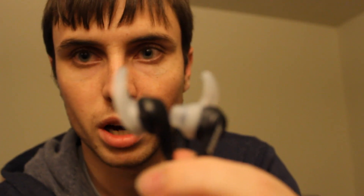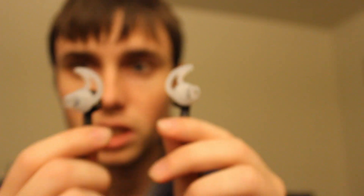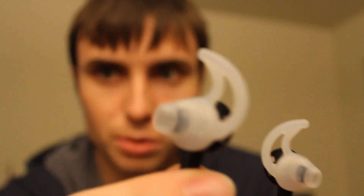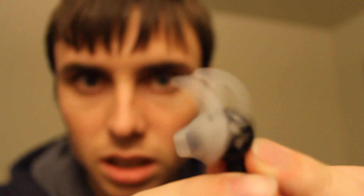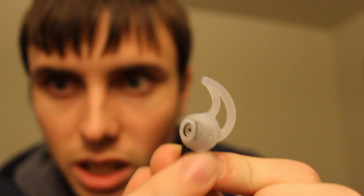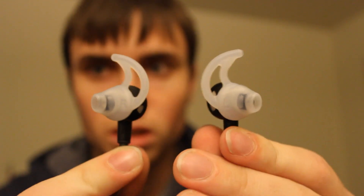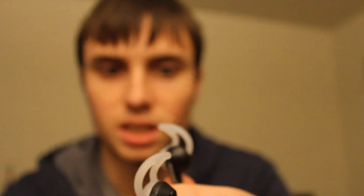So these are the actual earbuds — the in-ear headphones. There are two of them and they are definitively right and left. This is the right ear; there's a little R on it. And then this one has a little L for left. They are very much one-sided — you can't swap them, and they won't go in your ear properly if you try. So let me put them in for you now so you can see what they look like.